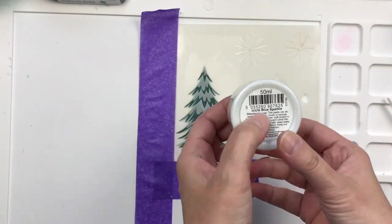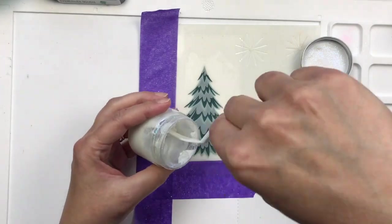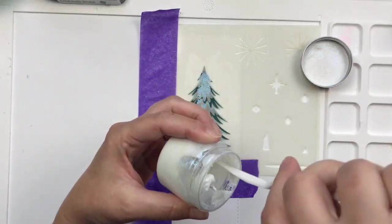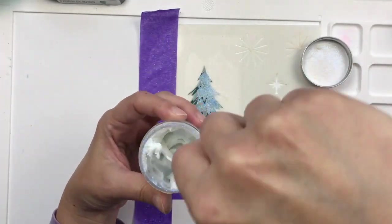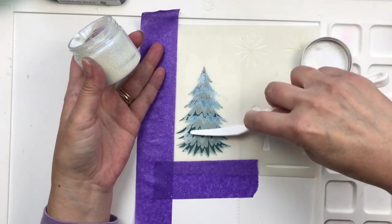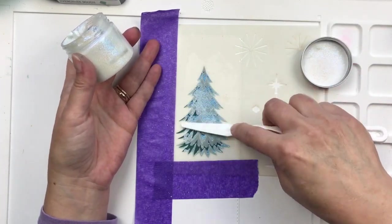So this is now the third layer. I'm using Icicle Blue Sparkle — it's a paste. I'm switching things up to make the snow and applying it wherever I can. As you'll see in a moment, I'm going to have to do multiple layers.